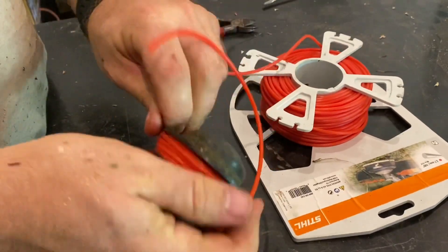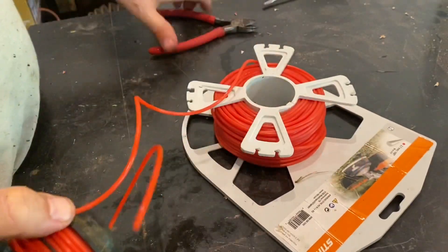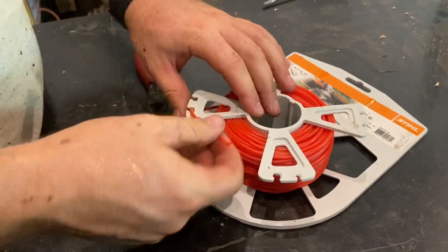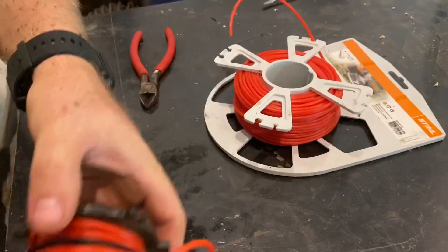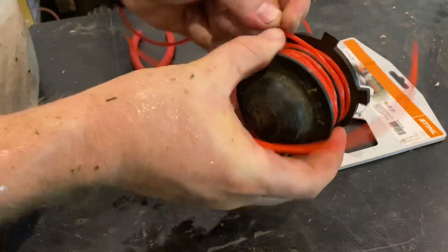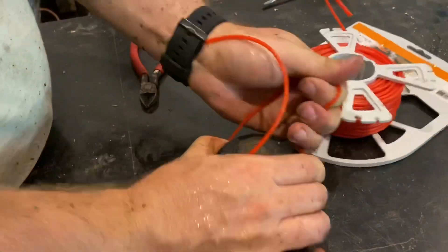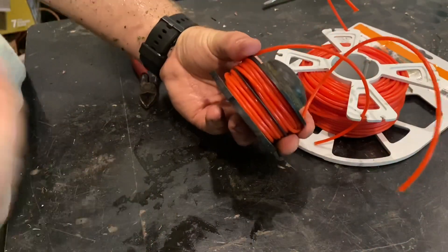I'll come around here to this side and lock that in. These are different size holes here. Lock that back on — that's done. Now they're both locked in, so we'll put it in the trimmer now.